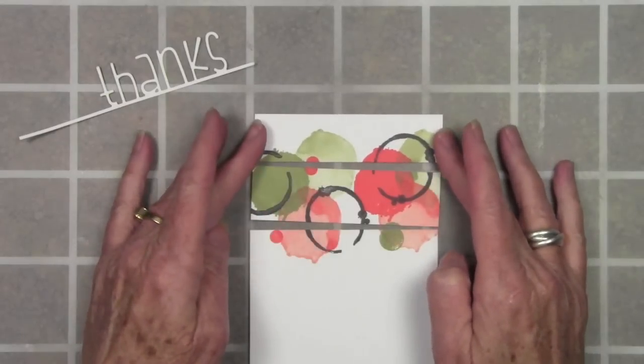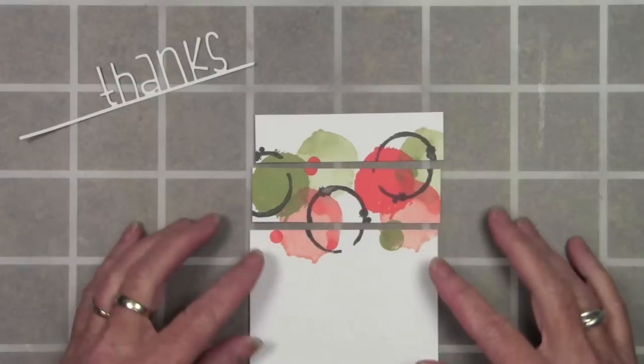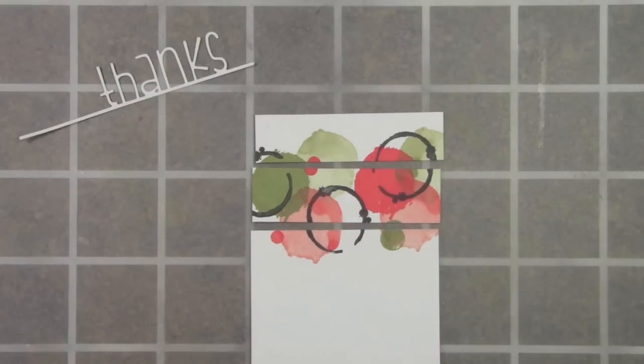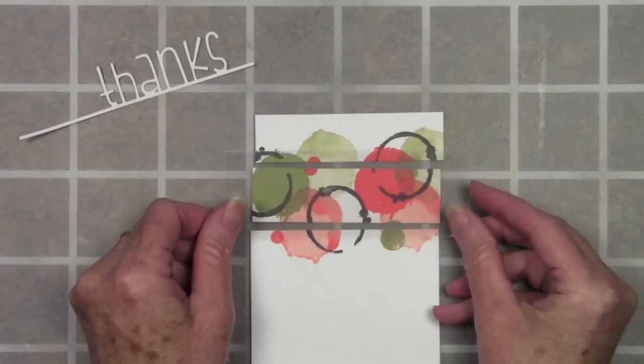The top piece is one inch, the middle piece is an inch and an eighth, and then the last portion is the remainder of the card. I've also cut a piece of acetate that's about an inch and three quarters tall.